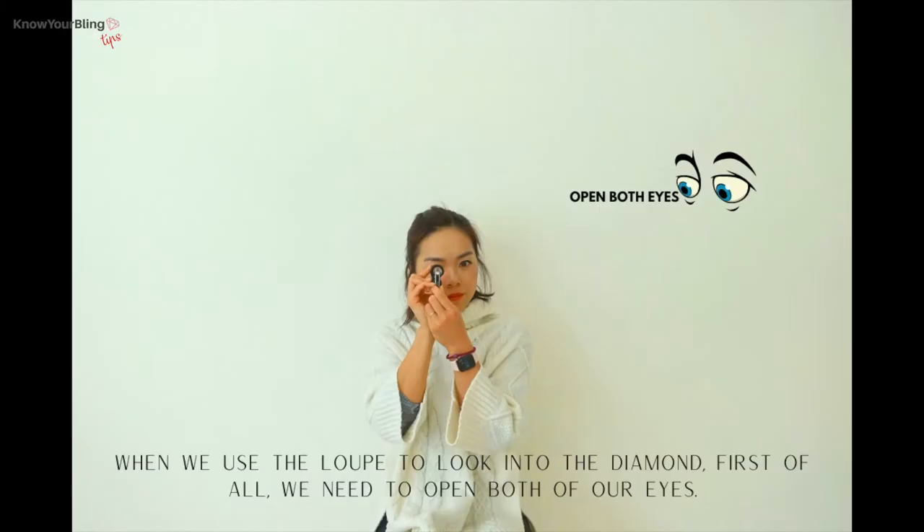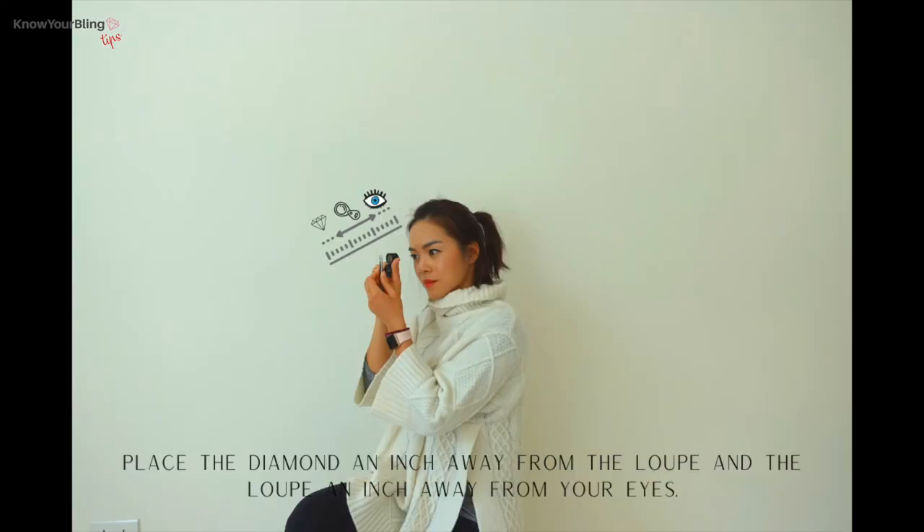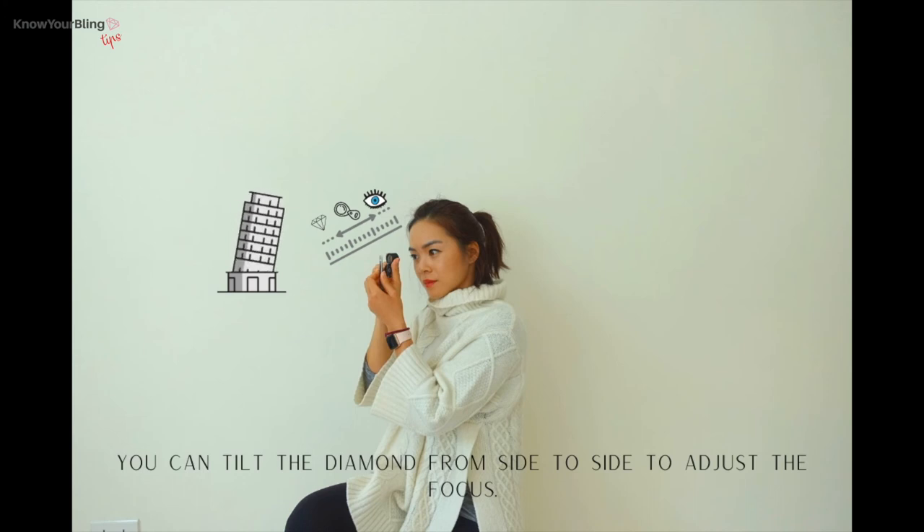Let me show you the proper way to hold it. When we use the loupe to look into the diamond, first of all, we need to open both of our eyes. Place the diamond an inch away from the loupe, and the loupe an inch away from your eyes. You can tilt the diamond from side to side to adjust the focus.